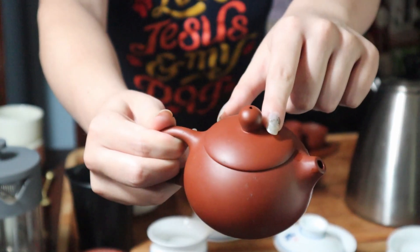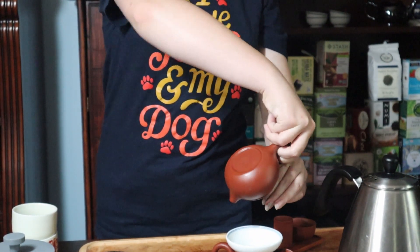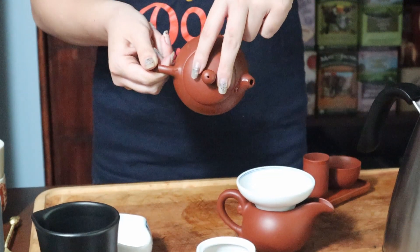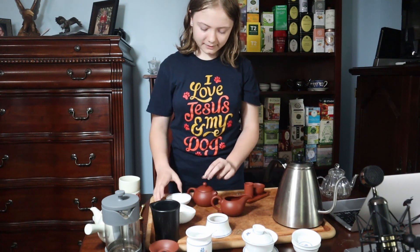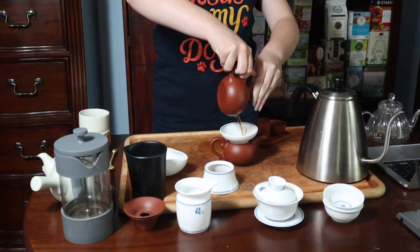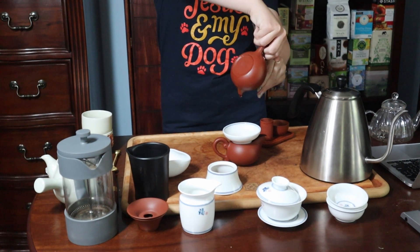Right here — you see that hole? When you're pouring, you want to not completely cover it because then the tea won't actually come out. But you do want to make sure that you don't tip it completely upside down, or the tea will start coming out of here because this is an open hole to the actual top. So like if you were to do that with water in it, the water would start to come out. I'm going to pour the water back in here and immediately put the strainer back in so that I can show you the right way.